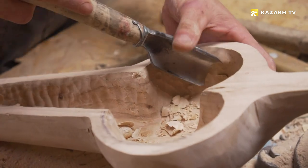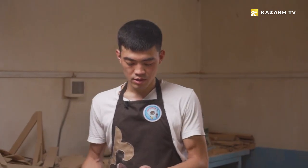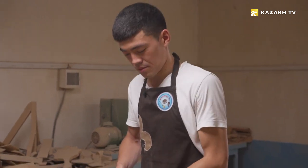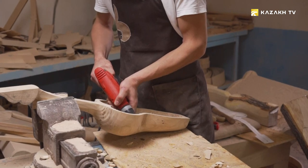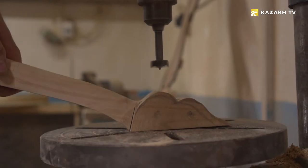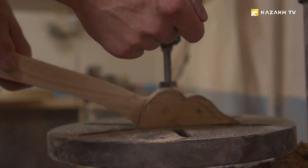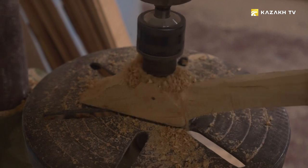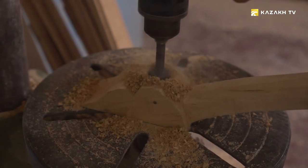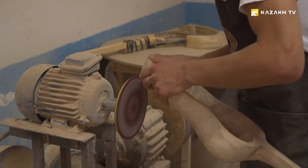After the inside of the kobus has been cut, it is necessary to grind it and align the surface. When the body finds its familiar lines, the master drills a hole for the tuning pegs, on which the strings are attached. After that, the entire instrument is carefully polished and decorated with ornaments, which can be carved or patterned with a stencil.